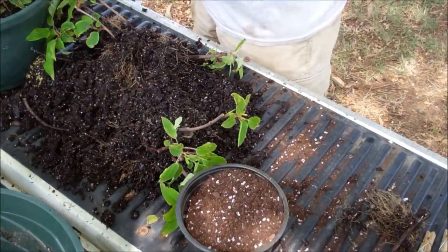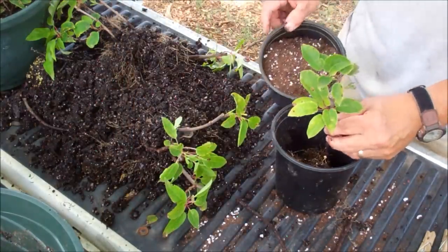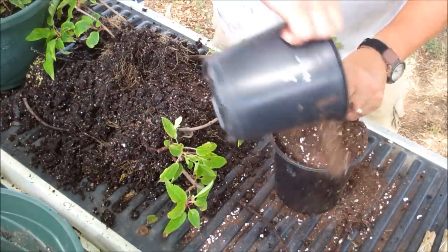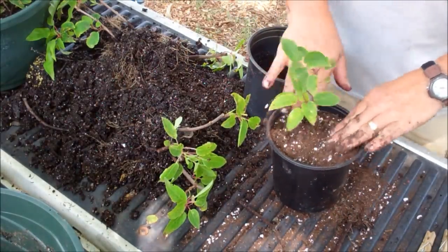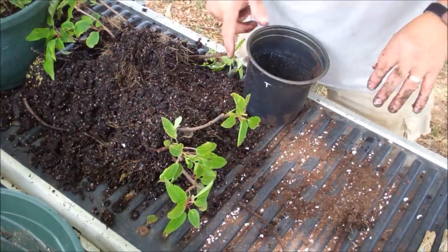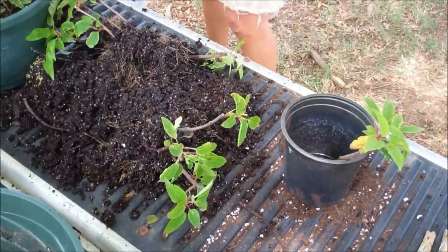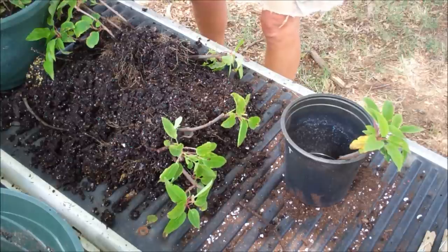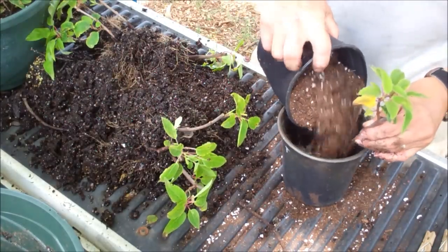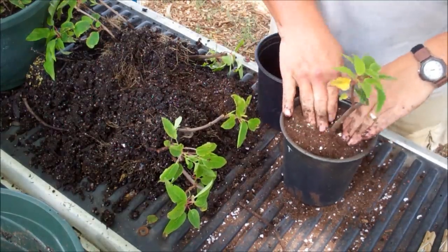Put this one aside and start another one. Nice, nice root system on that one. I'll go down pretty low. I'll put a little potting soil in the bottom of the pot simply because I don't want the roots sitting on those holes in the bottom. I'll try to stand her up — these are female — stand her up in the middle the best I can. Up tall, stand up straight. My daddy used to tell me: straighten up and fly right. I never knew what that meant, but I knew I was in trouble. Pack her down a little bit. Done.